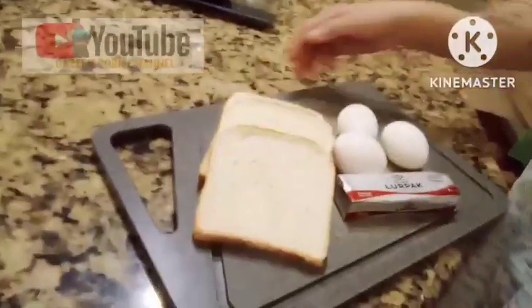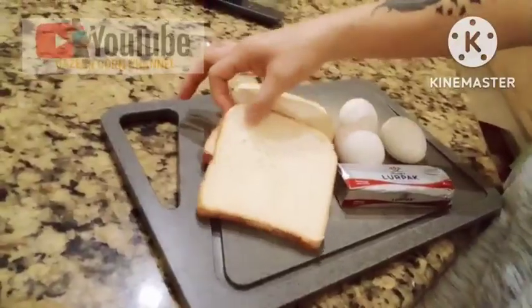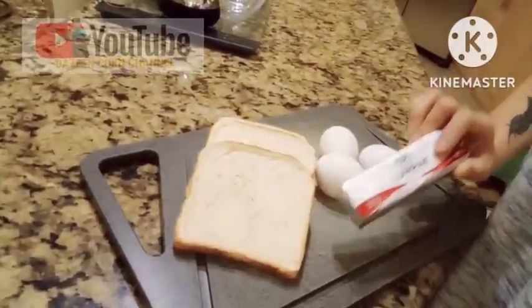Hello guys, I'm gonna make a simple breakfast this time. Let me show you the ingredients — it's very easy to make. It's bread, butter, and eggs. It's so yummy and very simple, quick to make in the morning. You can try this one.